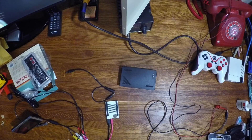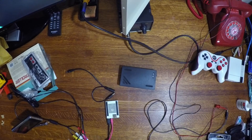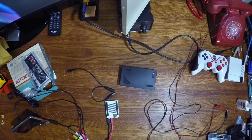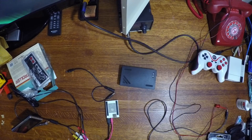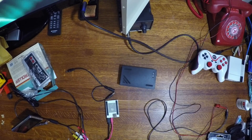Hey there everyone, welcome to another episode of I fiddle with the camera and hope it doesn't look too terrible. No, that's not a hundred percent true, although it seems like we do that a lot on this channel. Making a couple changes today — we're going to try something a little different.